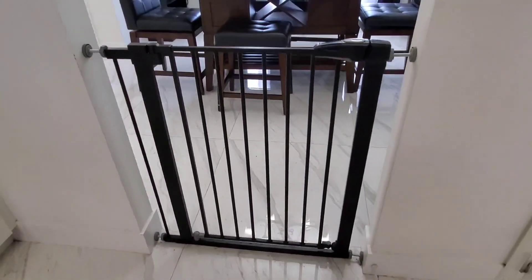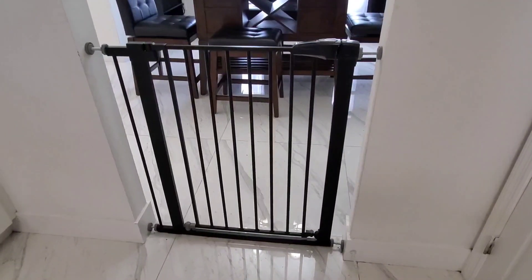Overall, we've been very happy with this baby gate. It's working great for us and this is definitely a product that I recommend.